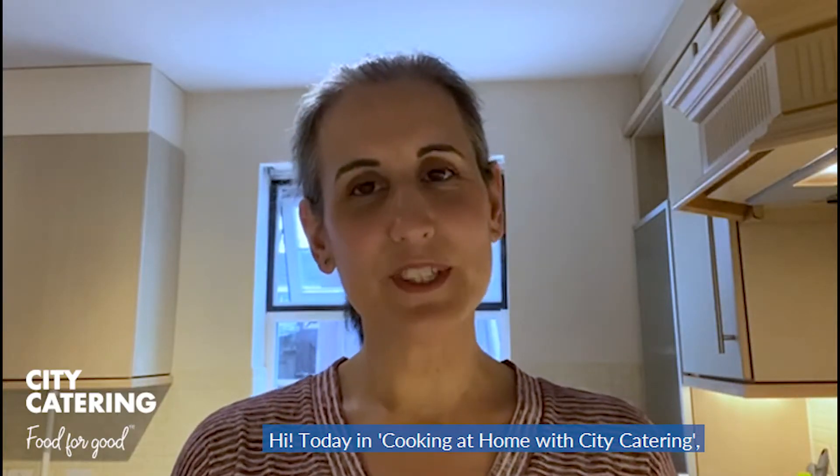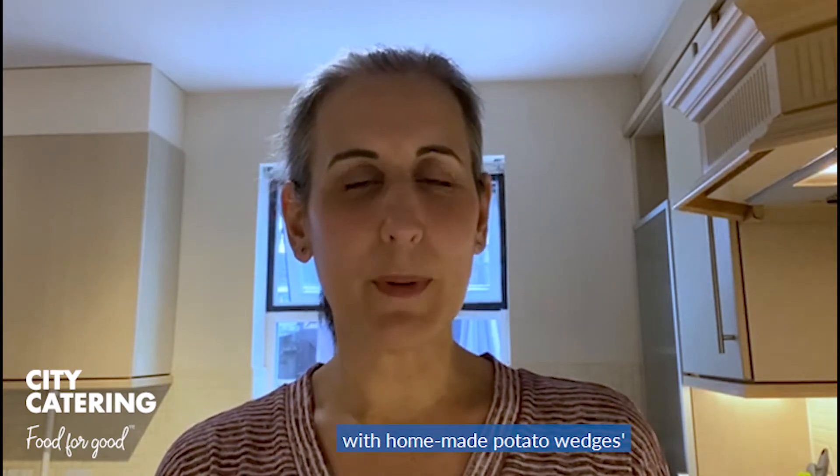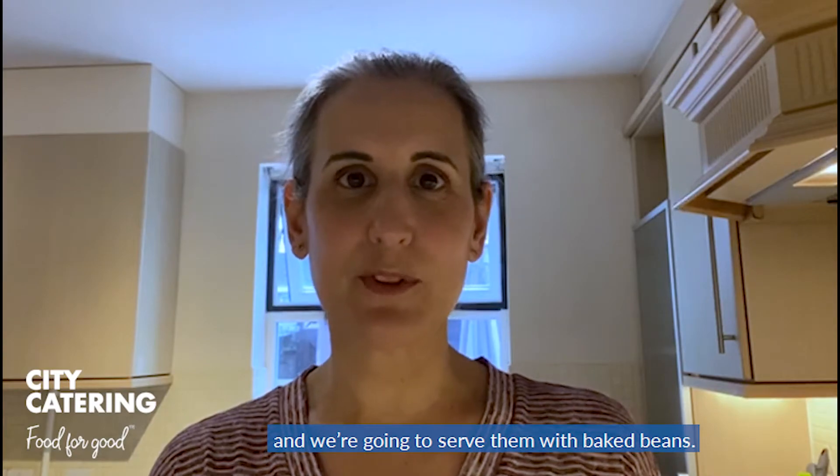Hi, today in Cooking at Home with City Editing I'm going to be making some cheesy scrambled eggs with homemade potato wedges, and we're going to serve them with some baked beans.